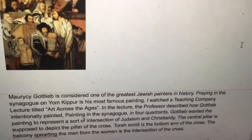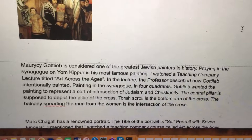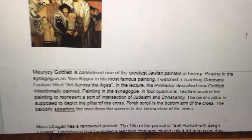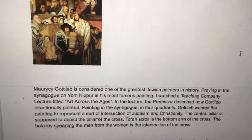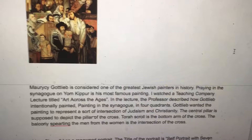Maurycy Gottlieb is considered one of the greatest Jewish painters in history. Praying in the Synagogue on Yom Kippur is his most famous painting. A Teaching Company lecture titled Art Across the Ages described how Gottlieb intentionally painted the synagogue scene in four quadrants. Gottlieb wanted the painting to represent an intersection of Judaism and Christianity: the central pillar depicts the pillar of the cross, the Torah scroll is the bottom arm of the cross, and the balcony separating the men from the women is the intersection of the cross.